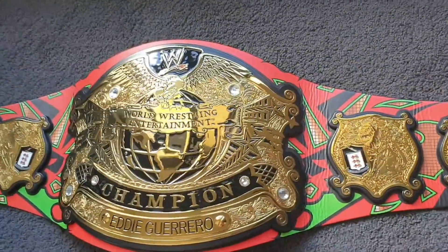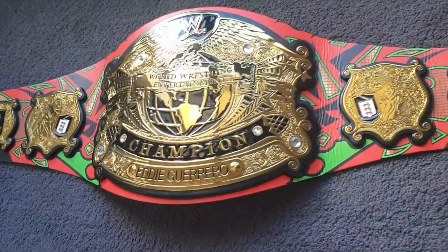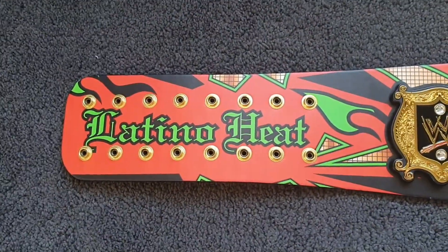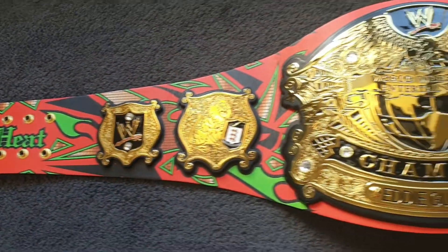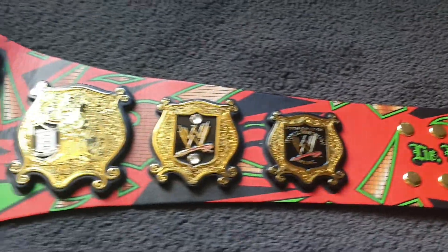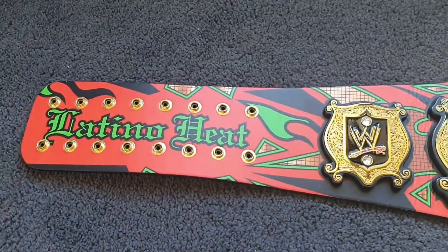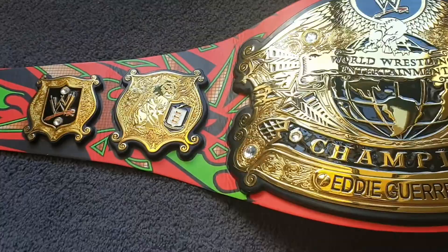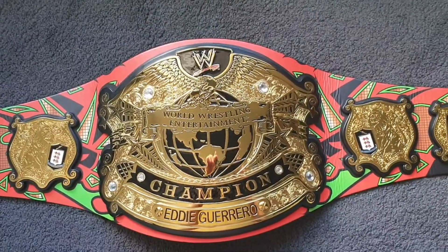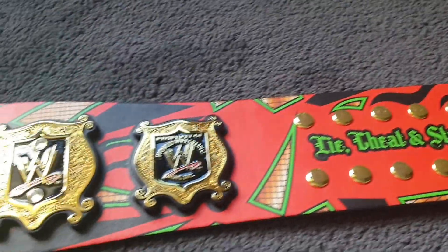Hey guys, Chris here with a quick video on the Eddie Guerrero signature series undisputed v2 replica from WWE Shop. This is a really cool belt that I picked up recently and it came on this Eddie Guerrero tribute strap, which is a really cool showpiece. The front of the belt is a tribute to Eddie's ring gear that he wore back in 2004 at No Way Out when he was the underdog against Brock Lesnar and won the undisputed championship. That was a different belt — the v4 — whereas this is the much bigger v2, but I still think this is an amazing belt and a really cool tribute to Eddie.